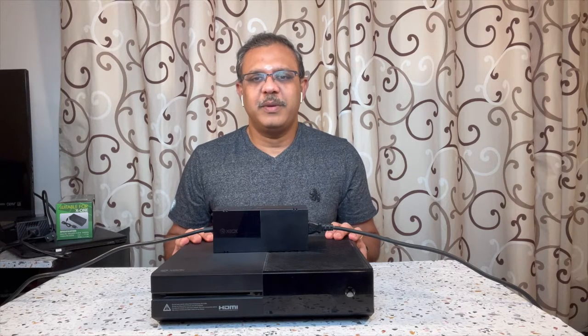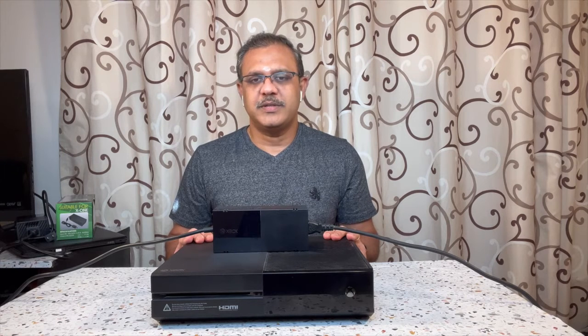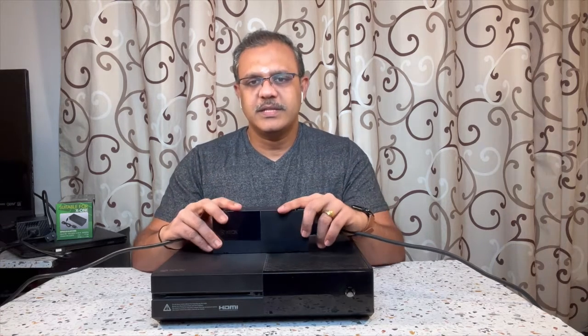Hi everyone, welcome to my channel. Today I'm going to talk about a specific Xbox One issue, which is not powering up. I'm going to tell you about the steps I followed.